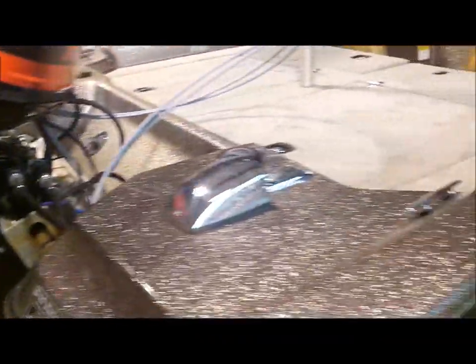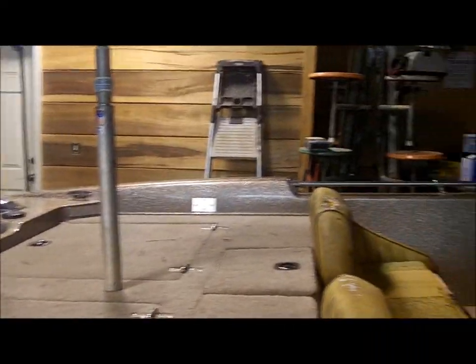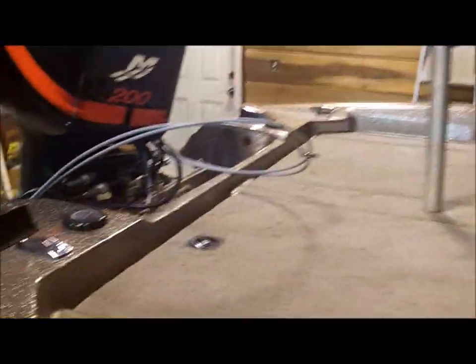I did everything myself — mounted the motor, controls, everything. The only thing I had help with was wiring: my dad helped me wire the lights, bilge, and pump and that sort of stuff. Everything else I did myself.